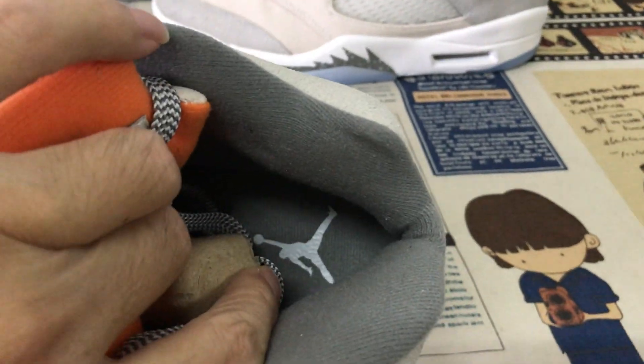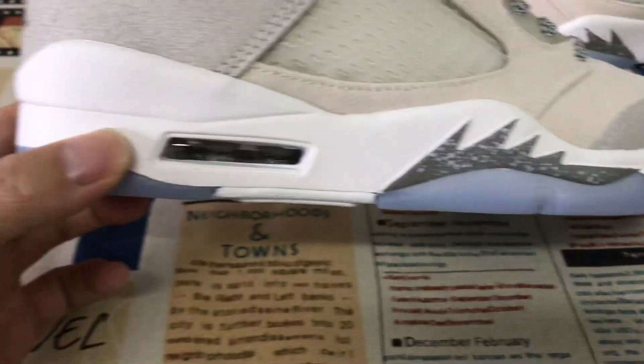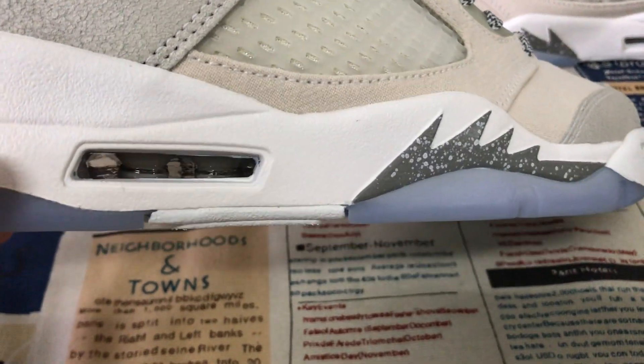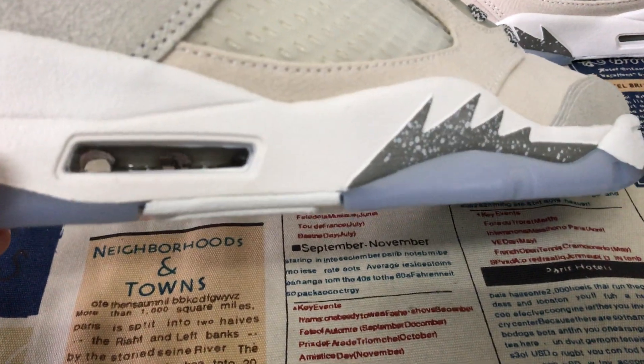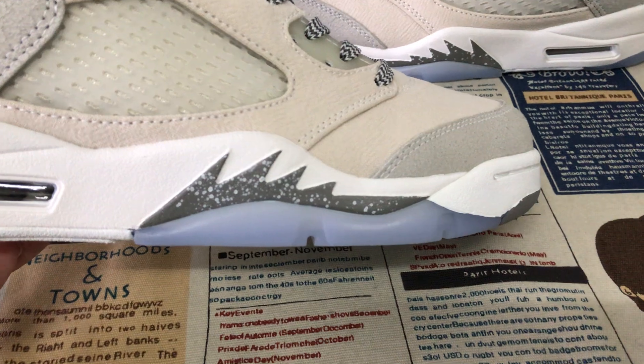The inner sole is gray color — a pure midsole in gray, which will appear inside. There is also a gray color wing with a speckled spectrum detail.